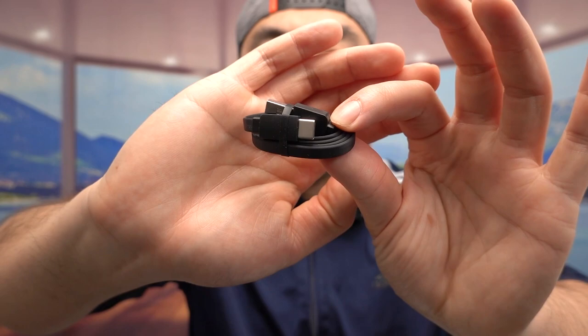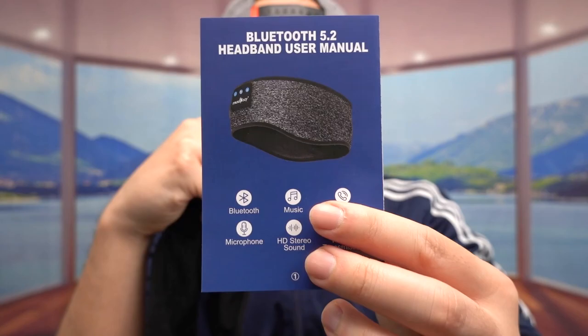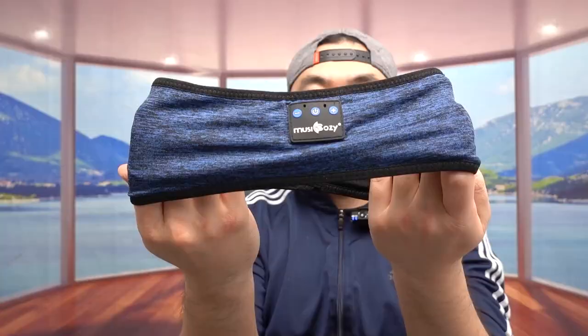First thing inside, they provide a USB to USB-C cable that's used to recharge the product. They also include the product itself. Inside there is a user manual to teach you how to set up and use it, especially for the button controls.